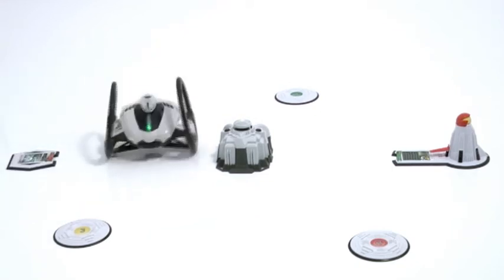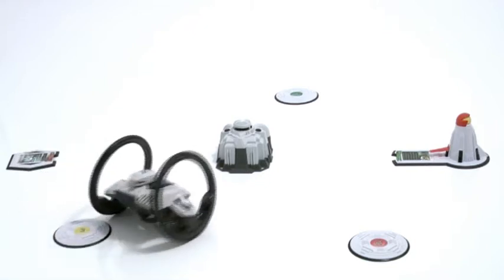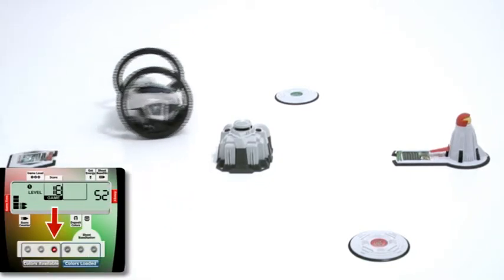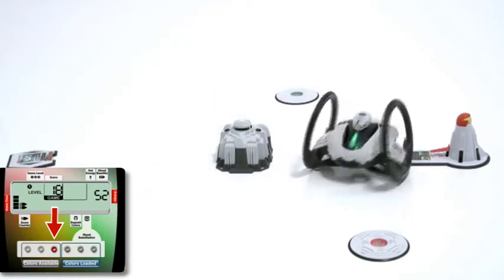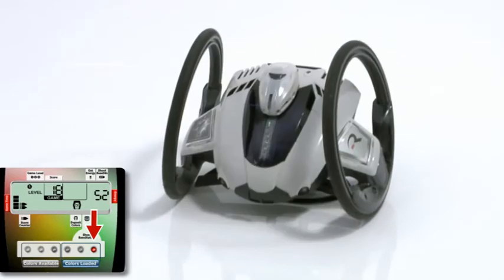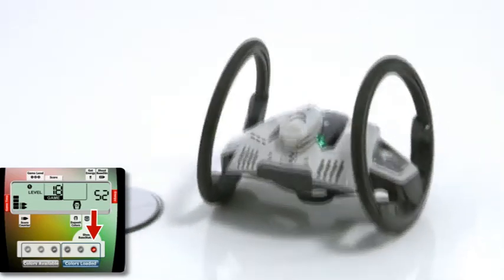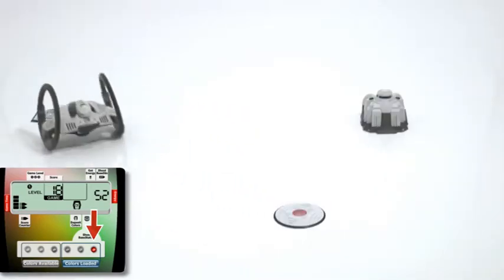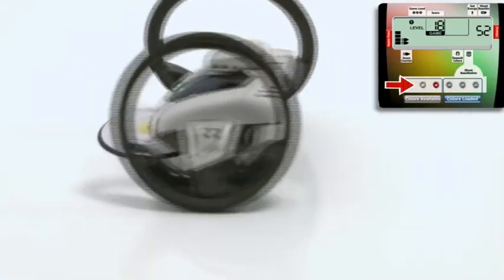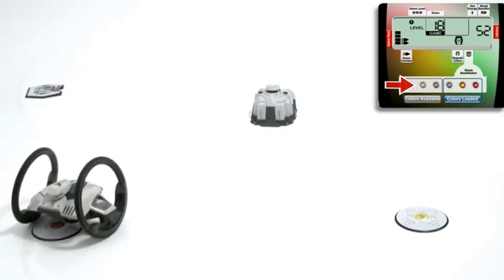The game begins on level one, and will go to more difficult levels as the game progresses. A colored LED light will light up on the remote. Load the color with your Roboni-Eye by driving over the UniHub of the same color, and deposit the color at the SFX hub by driving over it. Load multiple colors in the sequence that they light up on the remote.